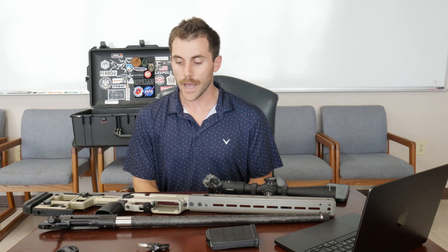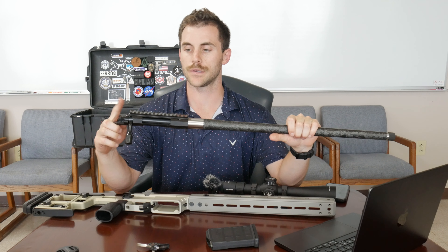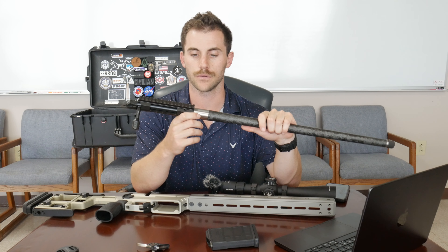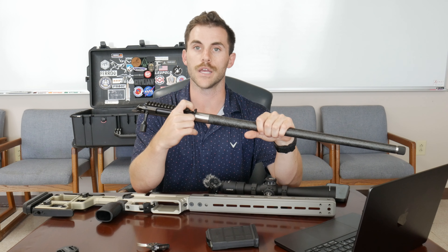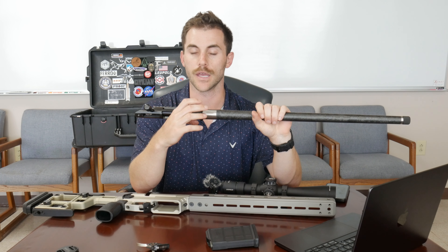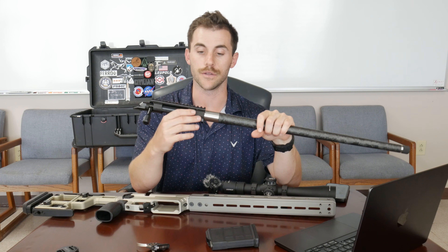With that said, let's get started. For my action, I chose to go with the Solus action, just because I wanted a pre-fit system. This action accepts pre-fit shouldered barrels, which means you can basically just thread it on — some require a barrel nut, some don't — versus going to a machine shop and having that barrel specifically latheed for that action and mating those two together. There's added cost in doing that.